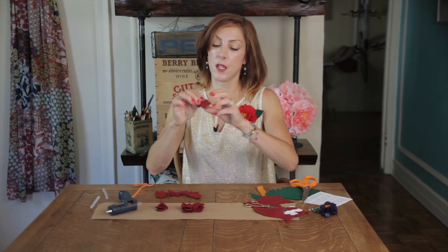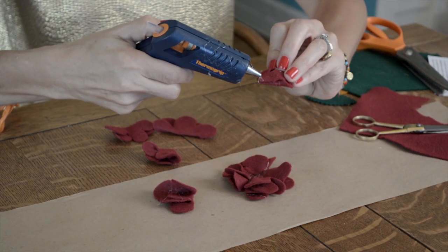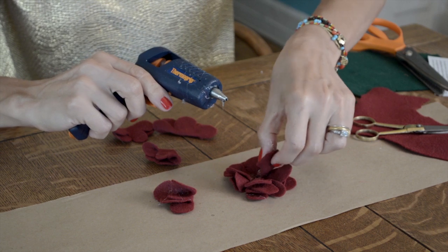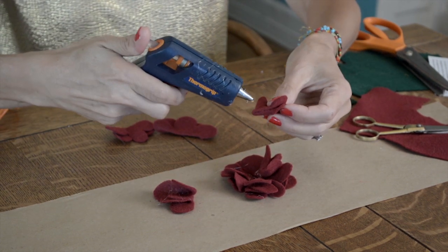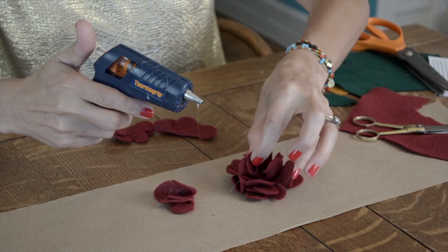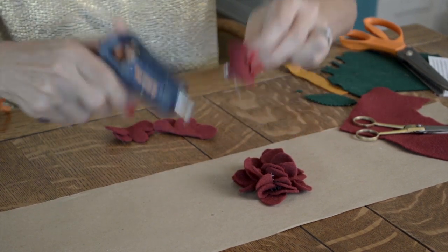Now you're going to take your next three or four pieces, put a dab of glue on the end, and stick that on top, on top, another one on top, and in here. For this one I used three.